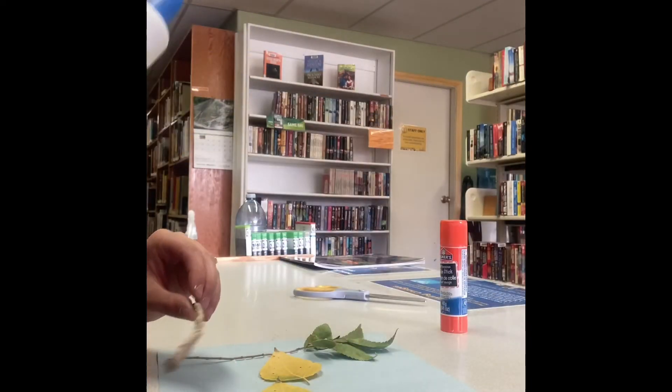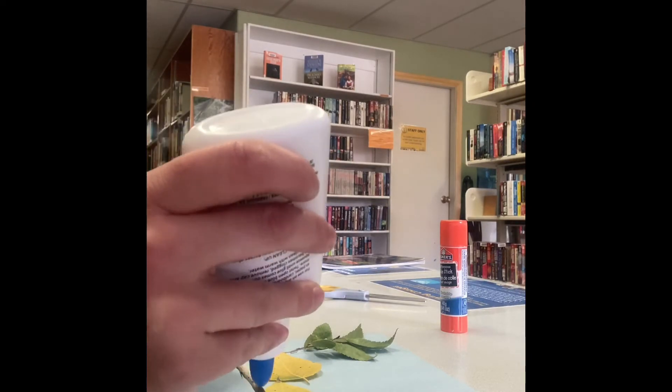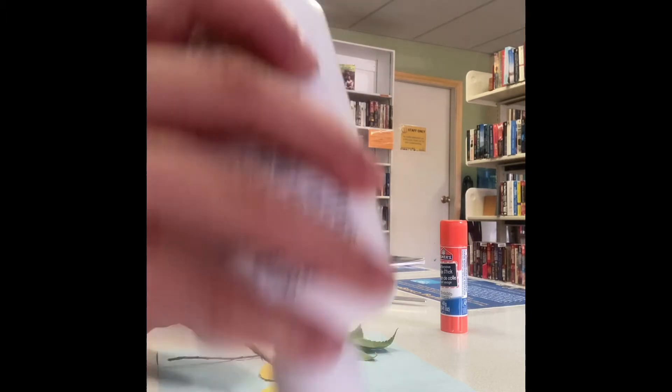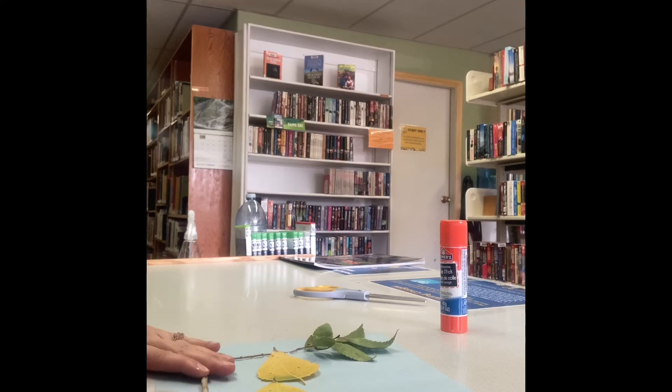Now I'm gonna glue down my stick here. This is gonna be the branch that my little birds are going to sit on. Glue that down there.